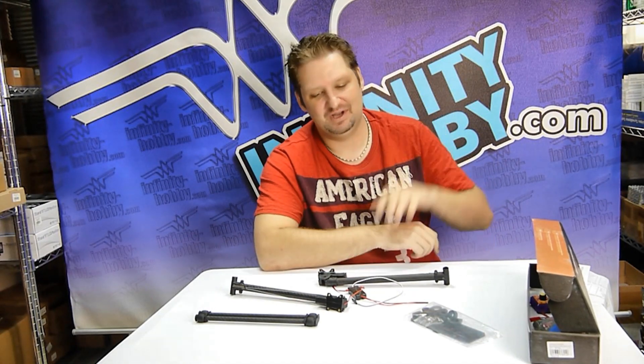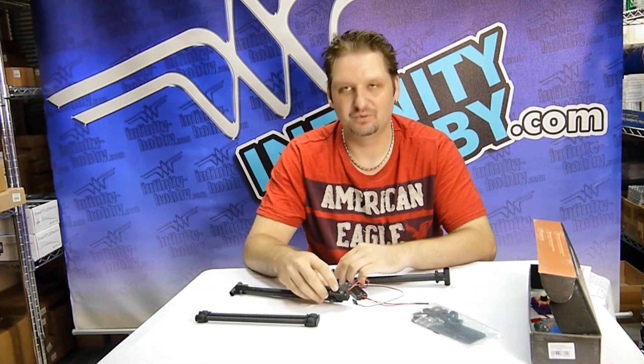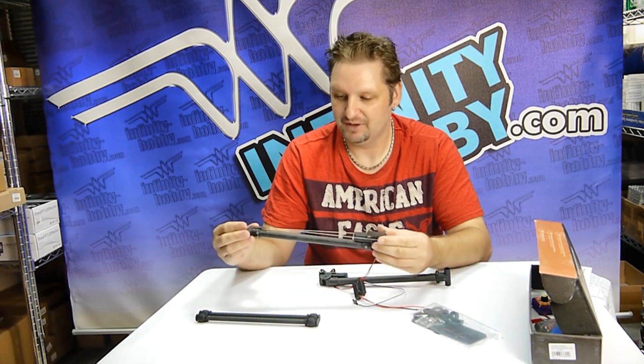Hello again guys, it's Mike from Infinity Hobby. Today I'm going to be showing you a nice, lightweight, retractable landing gear setup.